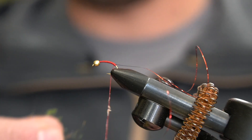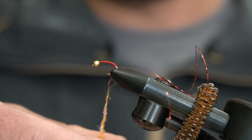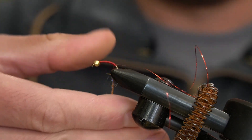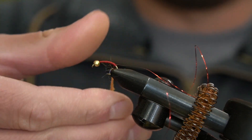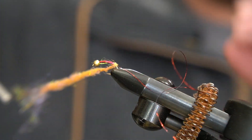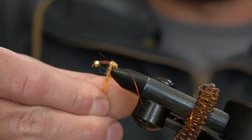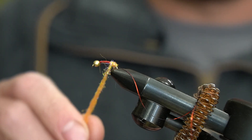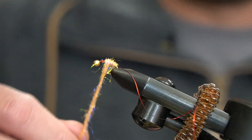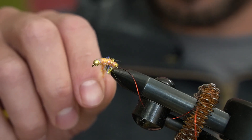I'll get some wax on my thread because I have dry hands. Get a kind of a generous clump of dubbing and just go ahead and twist that onto the thread, start wrapping that down at the back of the hook. Make kind of a nice tapered body there.